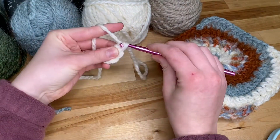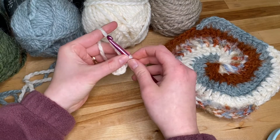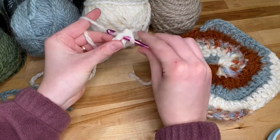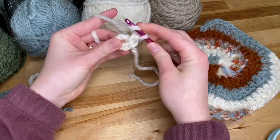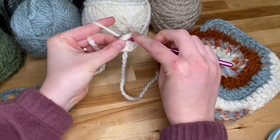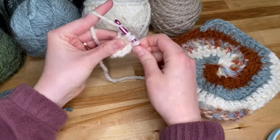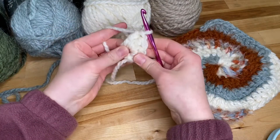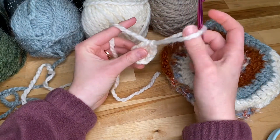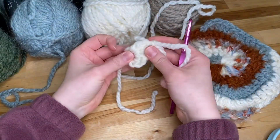Now I'm going to chain one and I'm going to put a single crochet, a half double crochet, and two double crochets — one double crochet, two double crochet. And so that begins our very first part of the white yarn. I'm going to pull a very large loop like this, take my hook out because we're just going to leave this here for now and we'll come back to the white later.